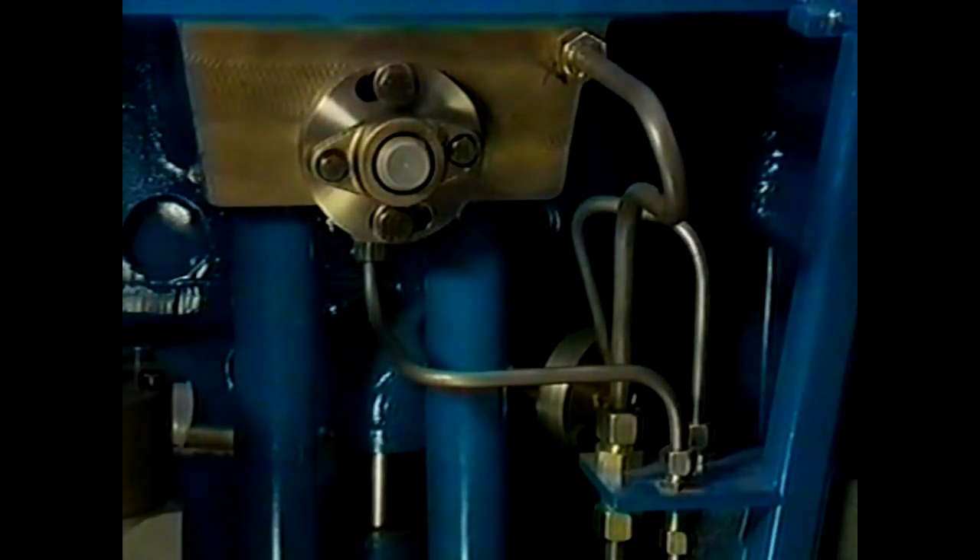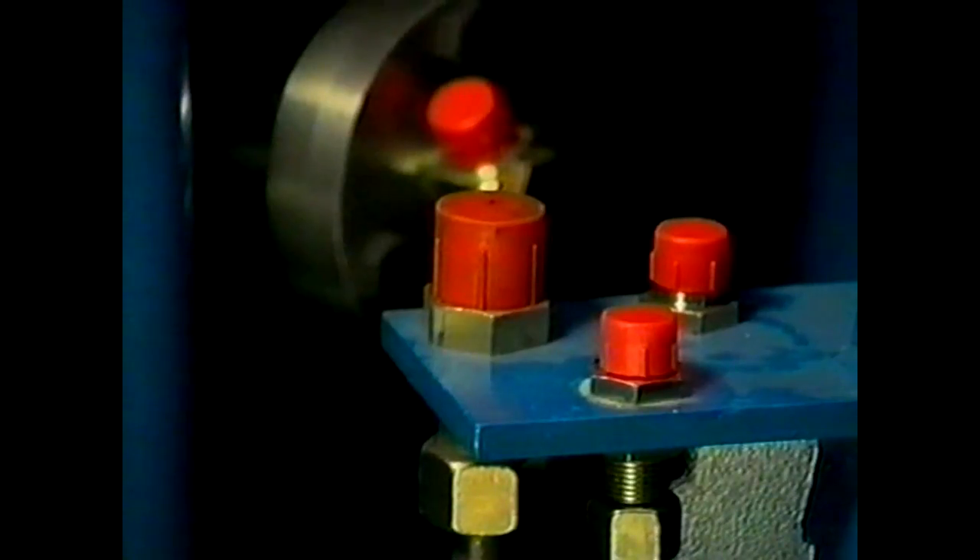Now remove the remaining pipes to and from the cylinder head: first the fuel leakage pipe, second the main lube oil supply pipe, third the pilot air pipe. Immediately after removal of these pipes, all openings should be covered.